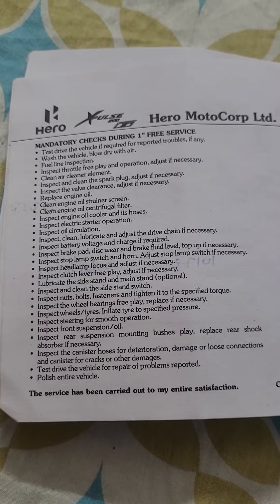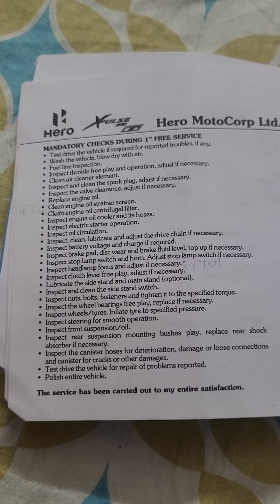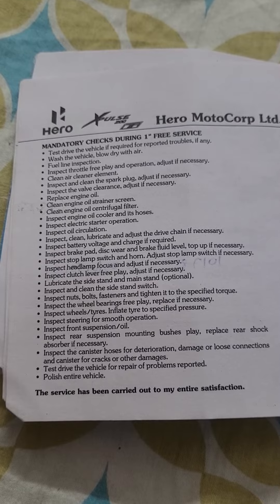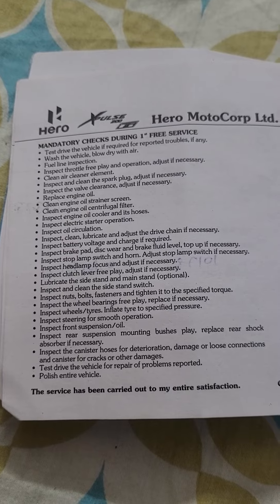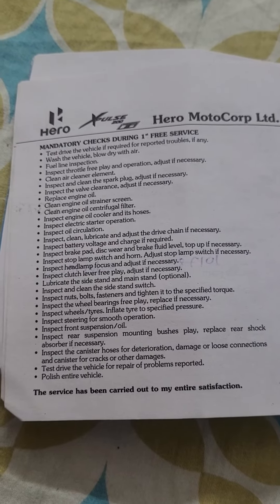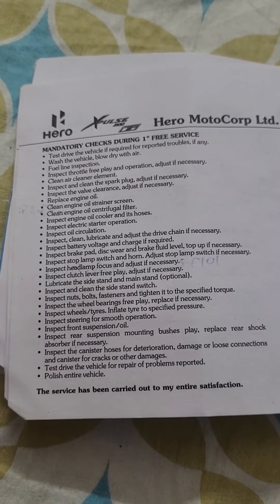Replace engine oil. Clean engine oil strainer screen. Clean engine oil centrifugal filter. Inspect engine oil cooler and its hoses. Inspect electric starter operation. Inspect oil circulation. Inspect, clean, lubricate and adjust the drive chain if necessary. Inspect battery voltage and charge if required.